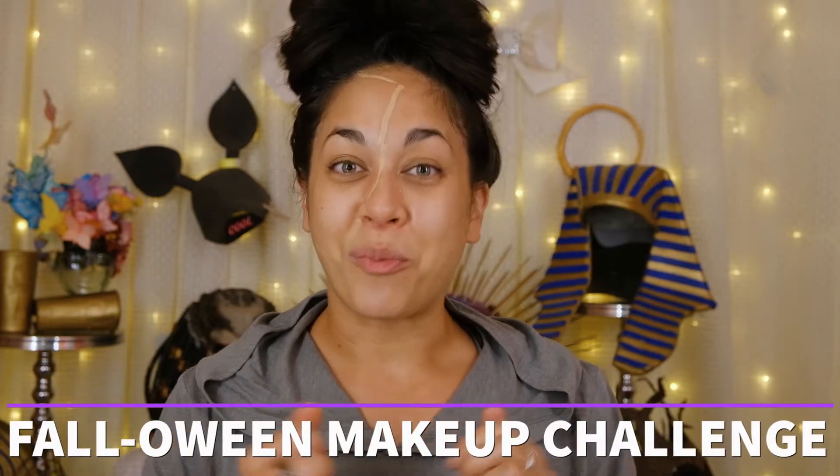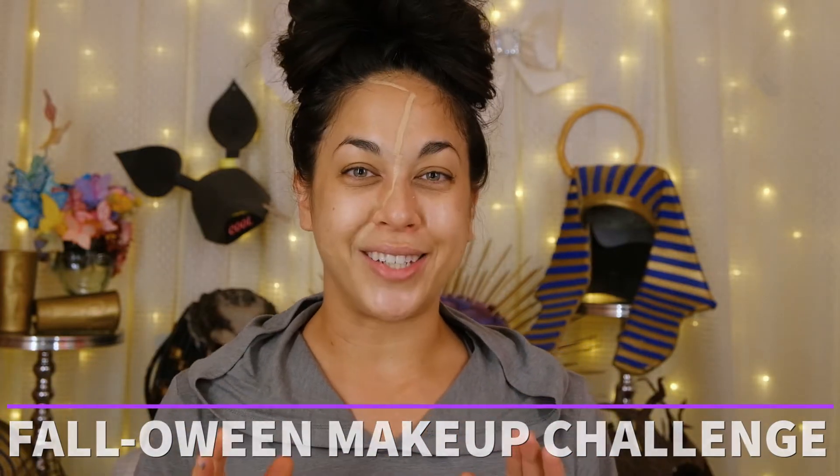Hey y'all, I'm Anna the Artiste and welcome to the Falloween Makeup Challenge. Today our look is going to be based on the movie Hocus Pocus.